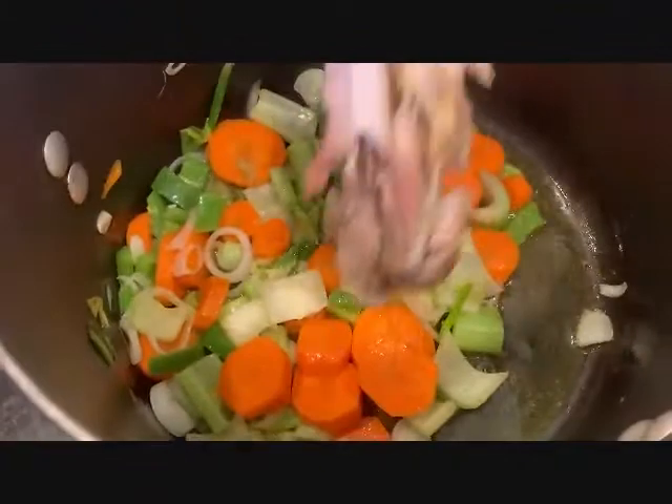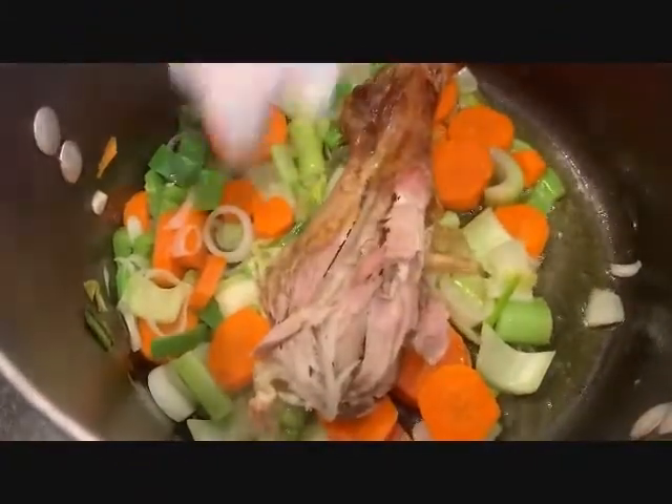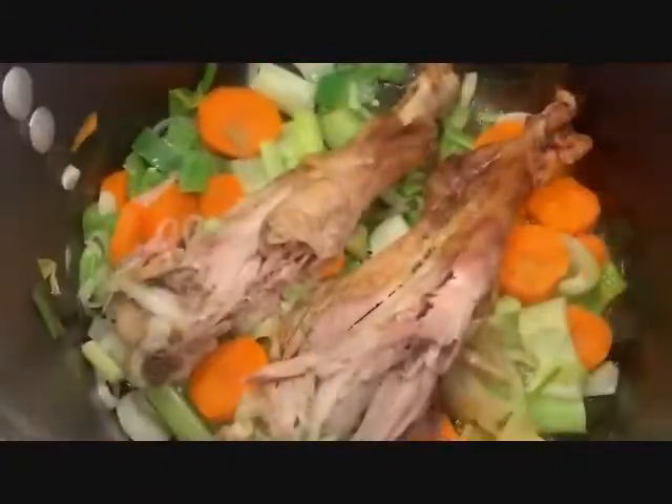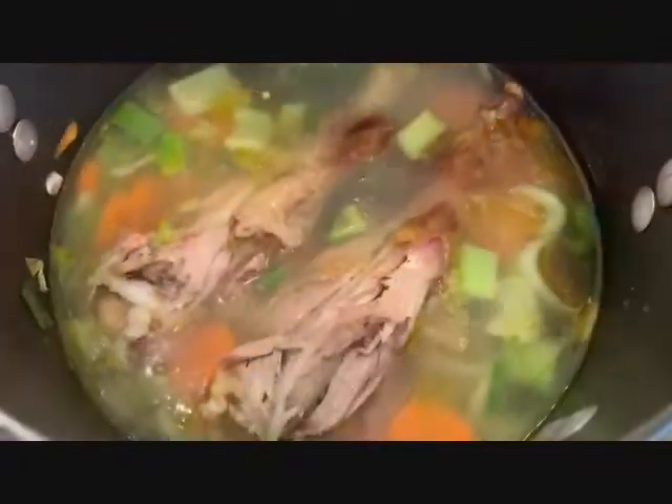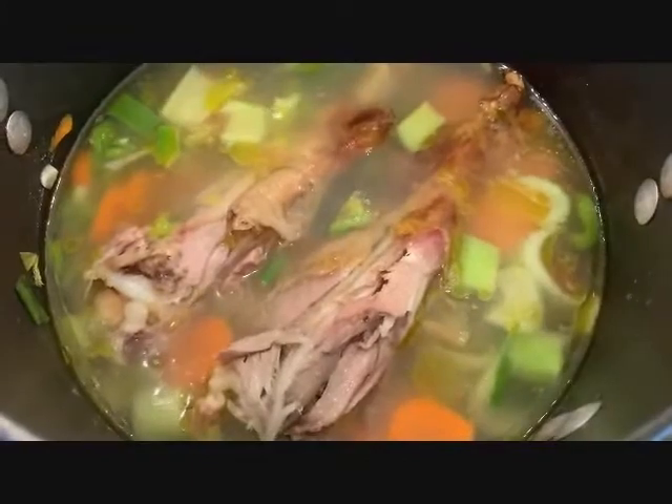Add your leftover turkey — we like using the legs, there's lots of flavor. Nancy and I like to add chicken stock, but you can use water. About 2 quarts.